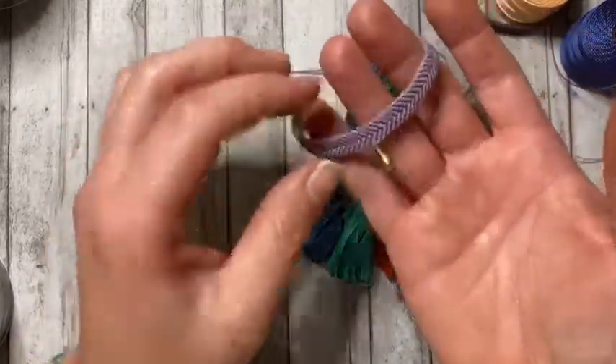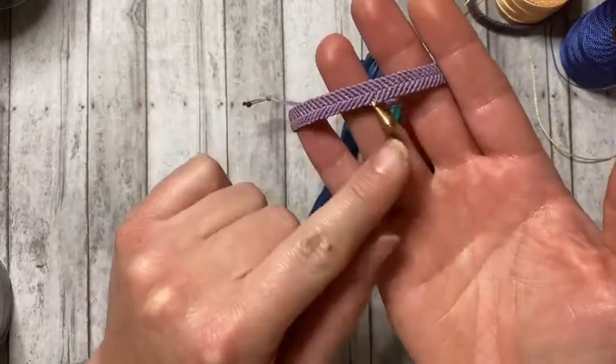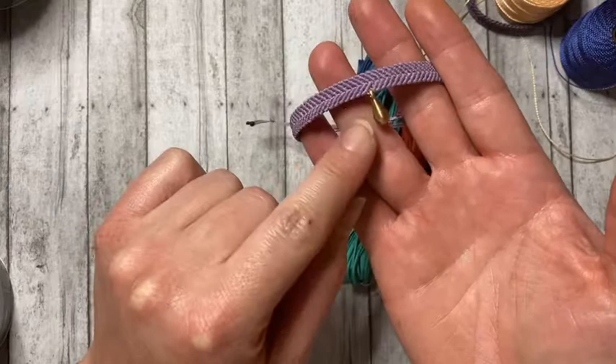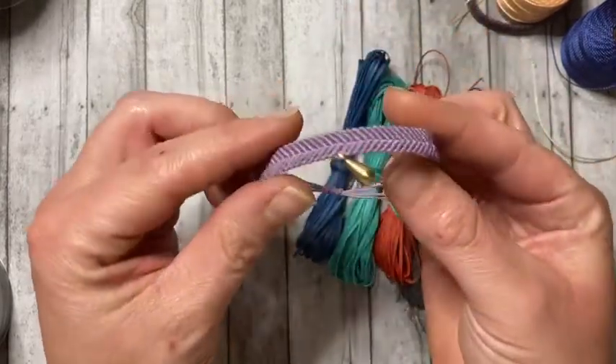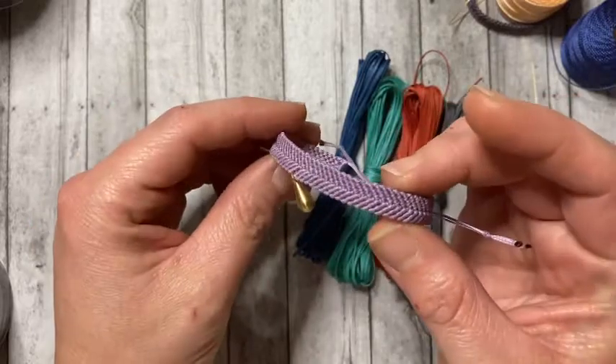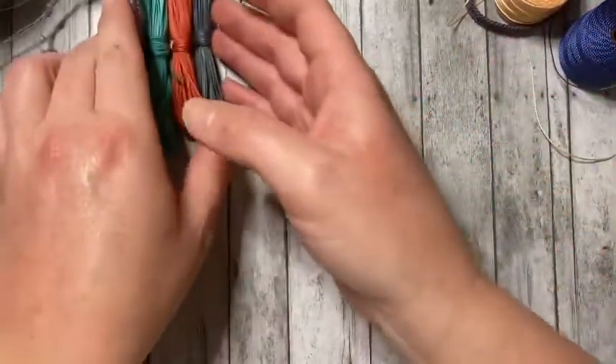Here is a finished piece — a bracelet that I made. This was a charm that was included as a free gift in my recent purchase. As you can see, it has a super shiny finish. Let's go on to the next one.